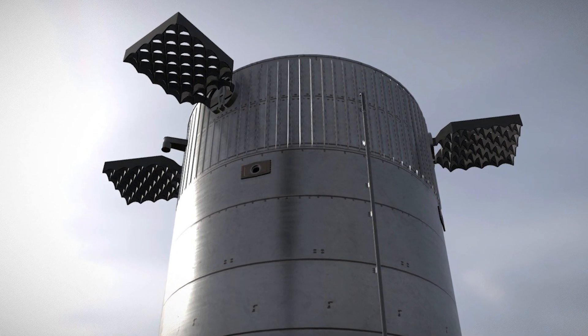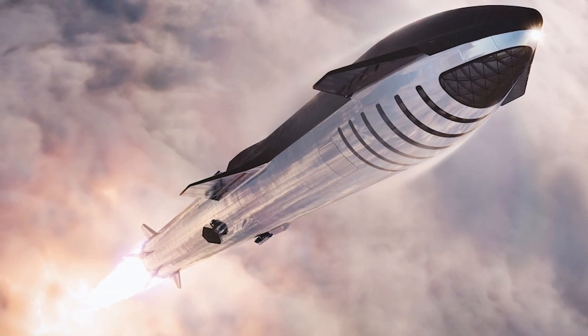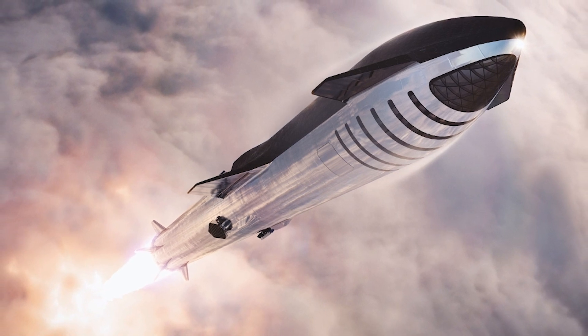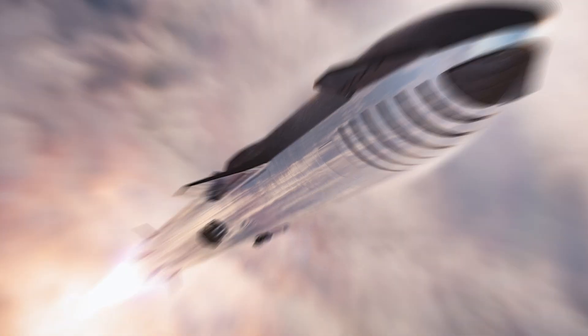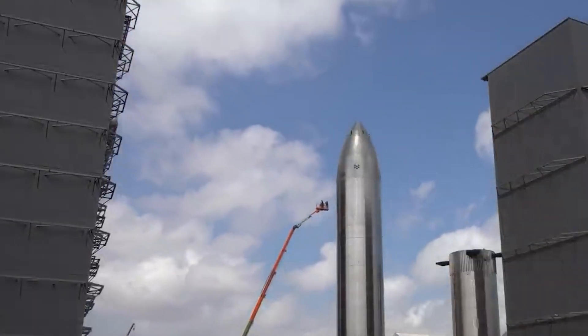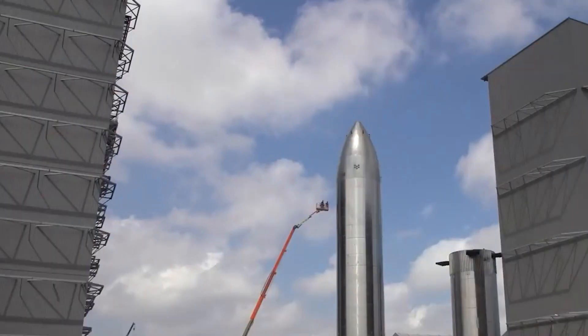It's a highly technical process, but SpaceX is making sure that every detail is accounted for to ensure the success of the first Starship orbital flight milestone. It's fascinating to see the level of detail that goes into constructing something as complex as the Starship launch mount.